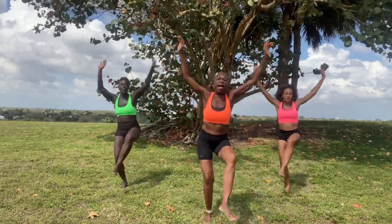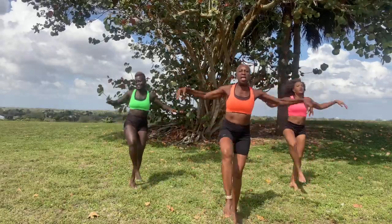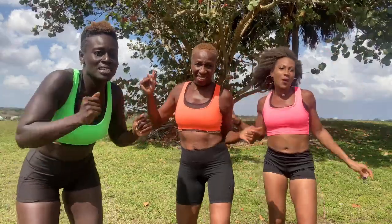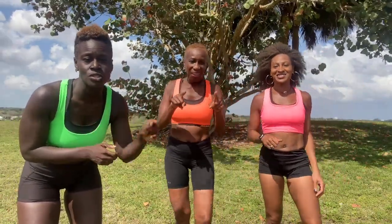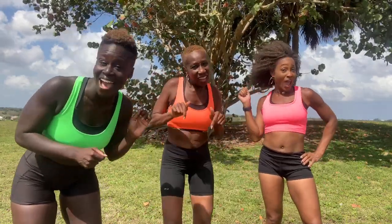Hey! Switch it! Come on! It's going to be a Boomsie Monday! If you don't do any exercise at all, we want you to do this exercise right here. We're about to break it down for you right now.